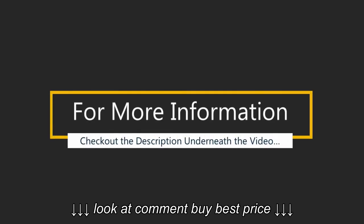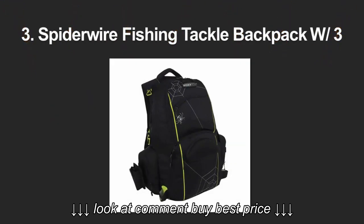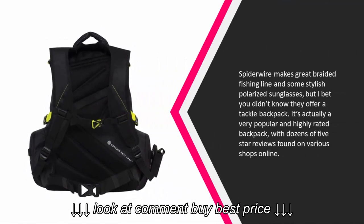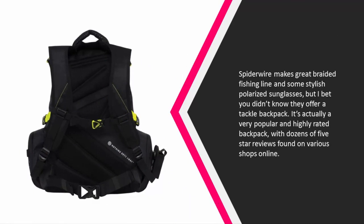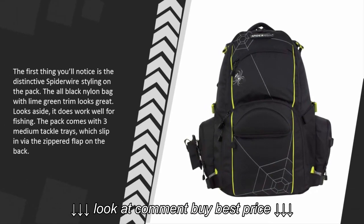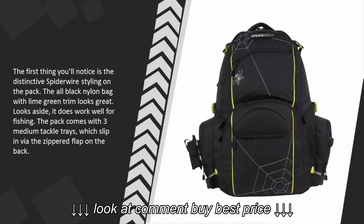Halfway through our list at number three: Spiderwire makes great braided fishing line and some stylish polarized sunglasses, but you probably didn't know they offer a tackle backpack. It's actually a very popular and highly rated backpack with dozens of five-star reviews found on various shops online. The first thing you'll notice is the distinctive Spiderwire styling — the all-black nylon bag with lime green trim looks great.